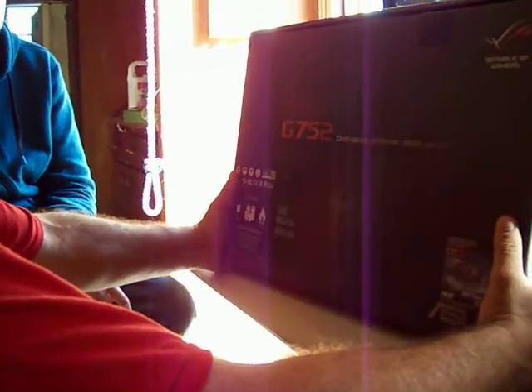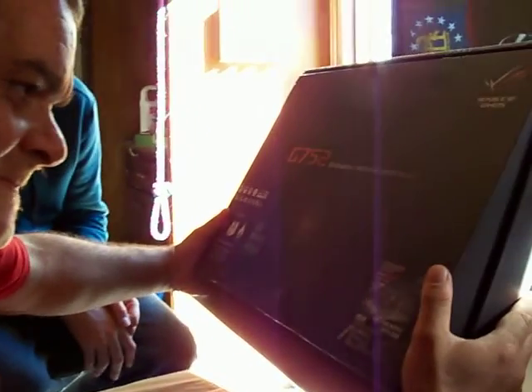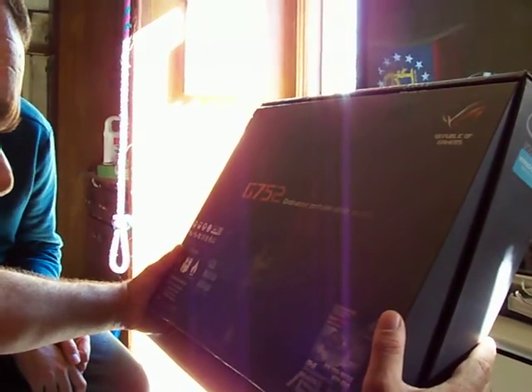Now we close the box, which is really made strong — a good keeper. Oh wait, what does this say? An exclusive invite code where I can win a 30-day premium account — win battles with ASUS. It sounds like a game!